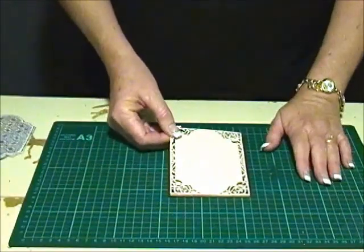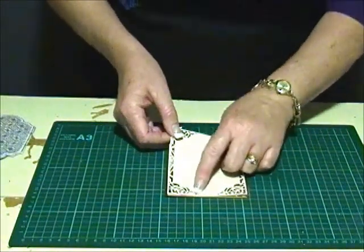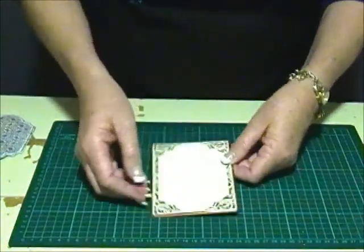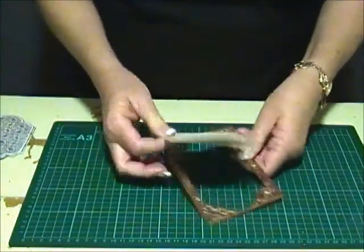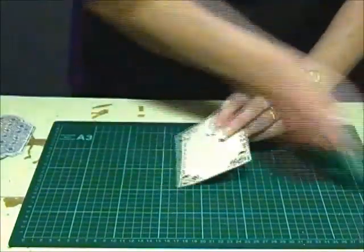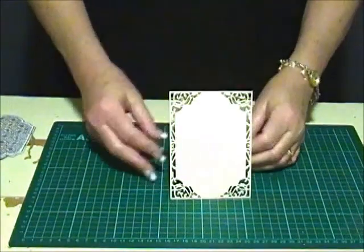For the base of my card I've used the largest die from the Divine Eloquence set and I have left the edge just inside the border to create a card base. I've also used masking tape so it doesn't slip, and you can see that it creates a great card base.